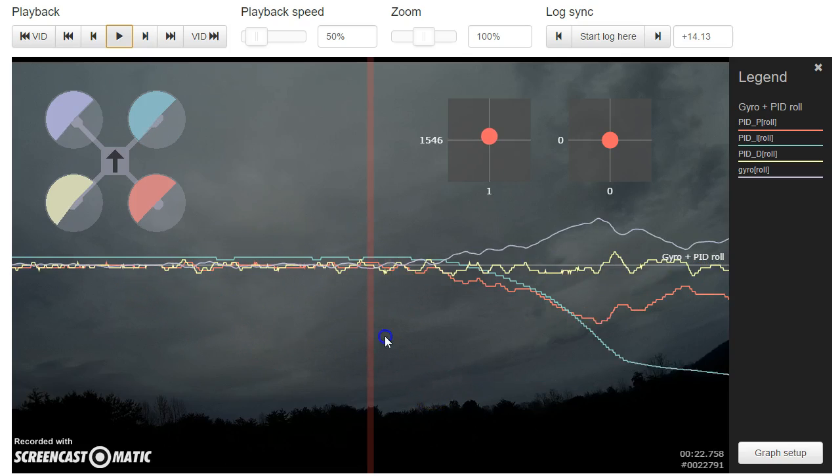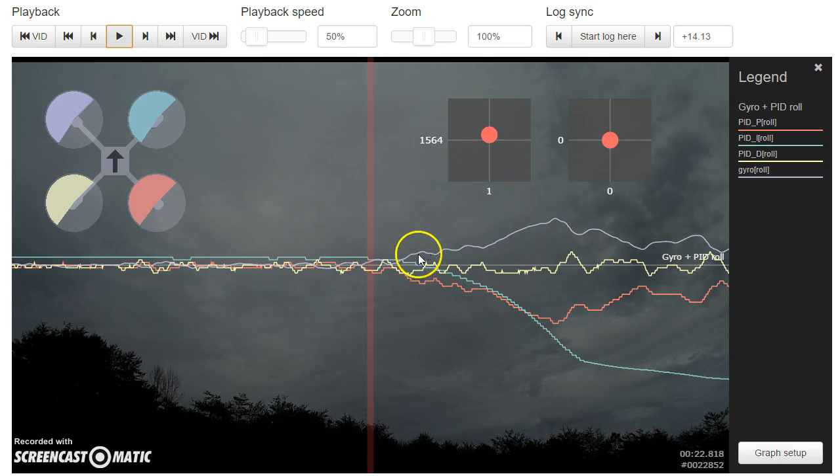We can ask ourselves: when the copter turned to the right and we didn't command that, is that because the PID loop was doing something wrong? Did the PID loop contribute to the problem, or was it trying to correct for the problem? We can see here that the problem is we are rolling to the right — the gyro is going positive — and the PIDs did nothing to contribute to that problem. In fact, they are attempting to compensate. The problem is happening externally and the PIDs are trying to correct it and failing.